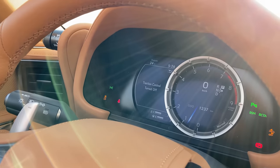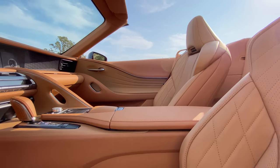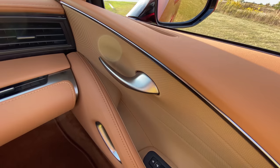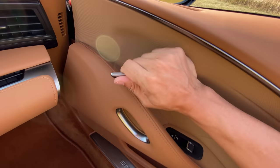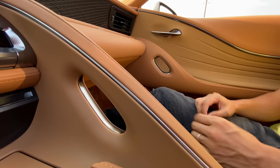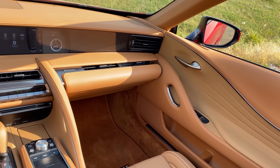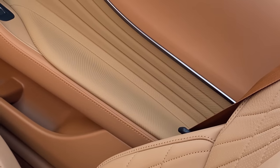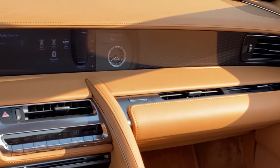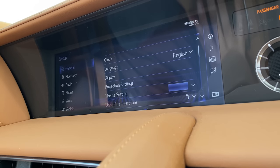Let me blabber on about the interior real quick. We've got a nice tan in here — the materials are stupendous, everything is so luxurious and looks amazing. These door handles are so heavy duty and luxurious. This is the convertible, so it's totally different than the coupe — we have semi-aniline leather because you're going to have the top down. If it gets wet, you're not going to ruin it. It'll just stay gorgeous.